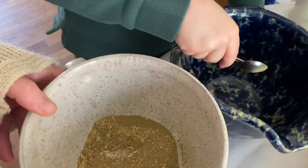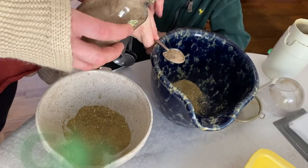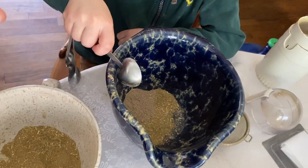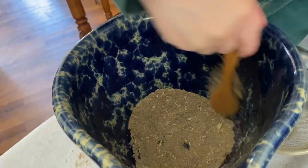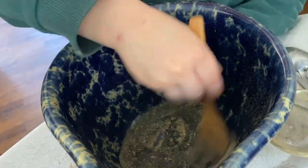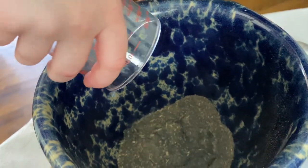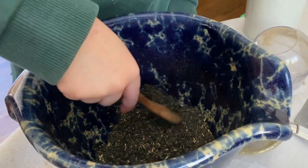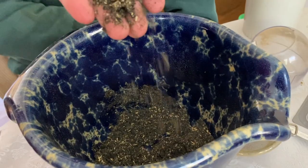After mixing and counting out portions, and adding activated charcoal and some water, the consistency felt a bit crumbly, so we had to reevaluate and figure out what went wrong.